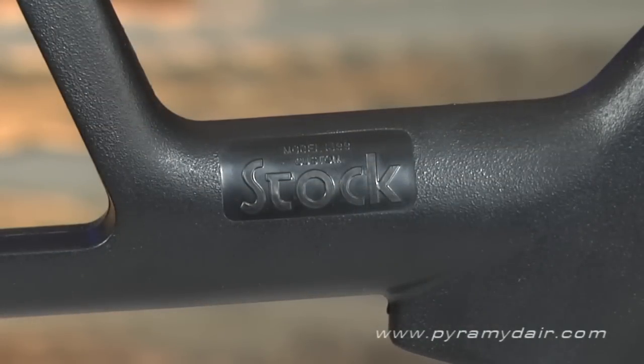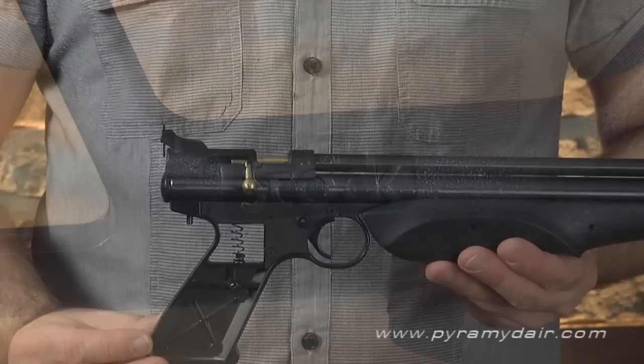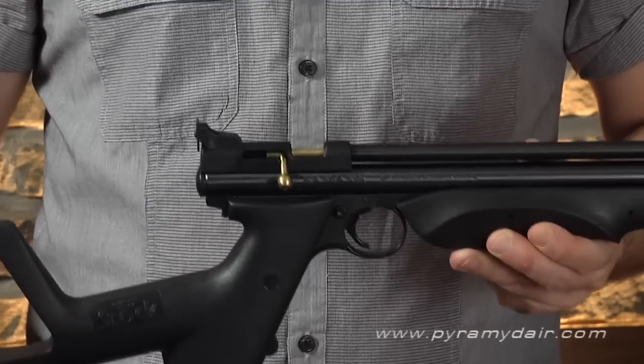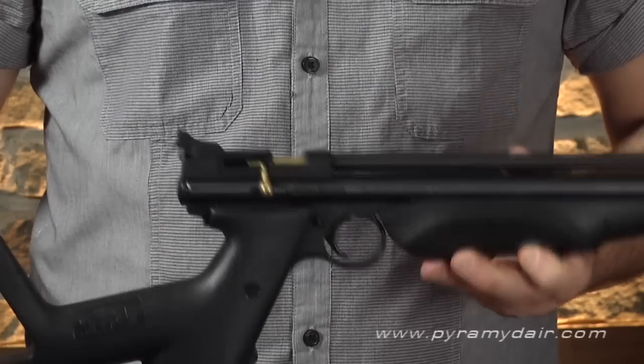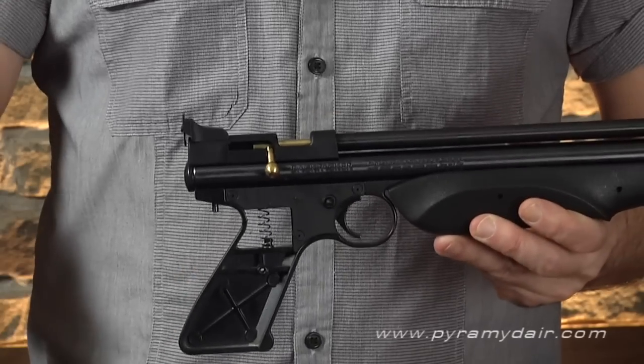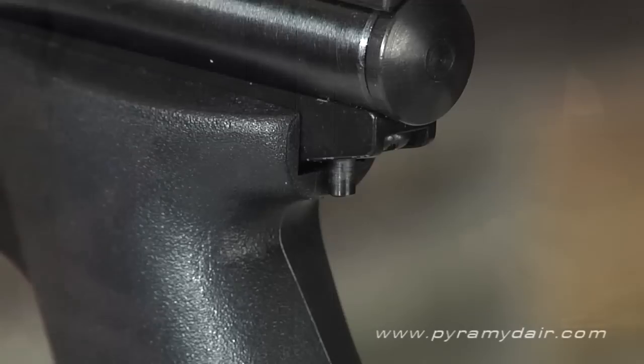Without the stock, it measures in at just about 16 inches. To attach the stock, simply slide it into place until the spring-loaded pin engages. To remove it, depress the pin and pull it off. There is a very small amount of play once the stock is attached, but overall it's a solid fit.